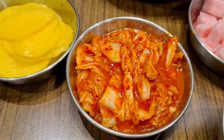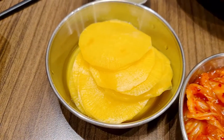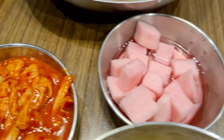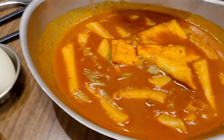This is the kimchi. This one is the yellow radish pickle. The pink radish pickle. I love these — they are so crunchy and nice.